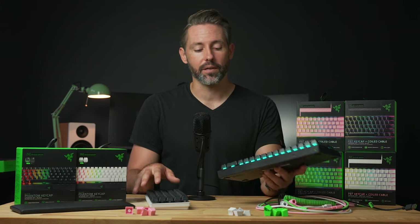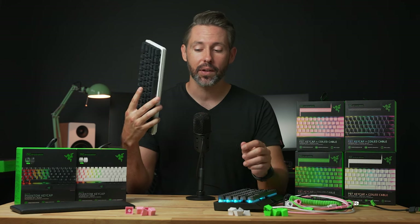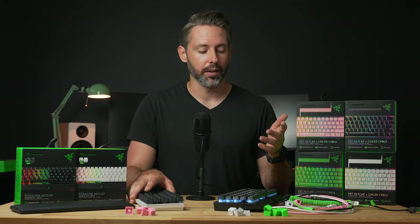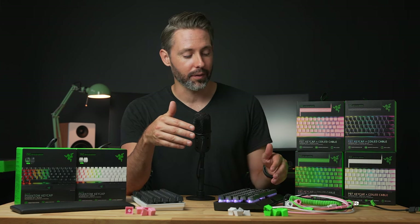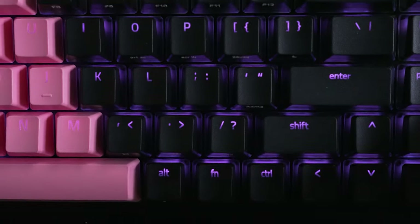The PBT keycaps fit totally fine on the Razer Huntsman Mini because it has more standard keycap sizes, and I'm sure they would fit on any other standard keyboard as well. It's just that the Black Widow V3 Mini, because they changed the layout and squished those arrow keys in there, has a layout that's just a little bit different.